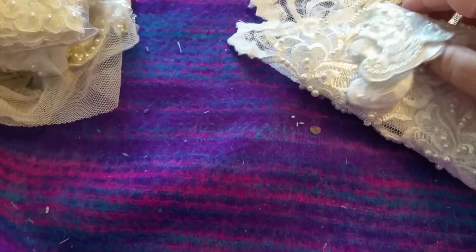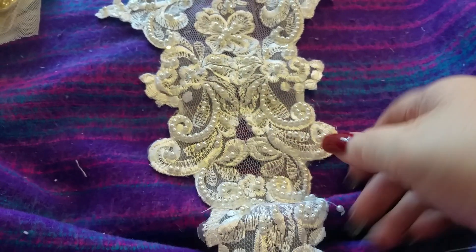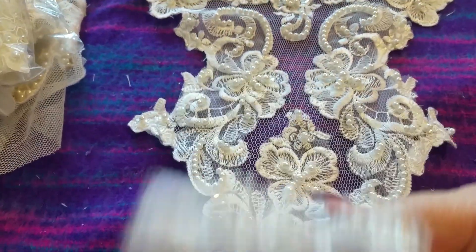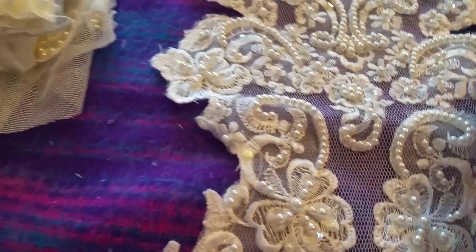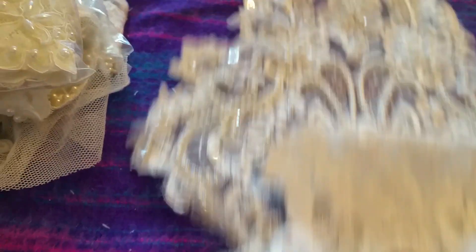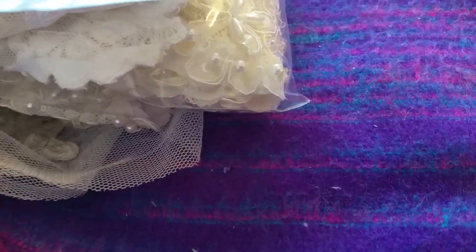Then we're on Special C. I've called them panels but this again is quite a long one - it's white and it comes down to a point. Again if you wanted to you could cut it up but I thought it was really pretty. That one is Special C - just say C, I'll know what you mean - and that one is two pounds fifty.